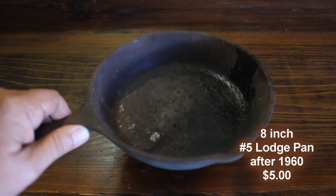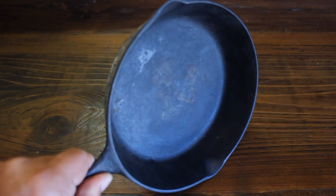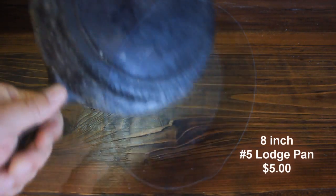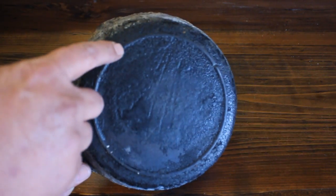How about a Lodge pan for five bucks? Pretty rough on the inside, but it's still a Lodge. Now here's another Lodge I got for five bucks. It's rough on the outside, but it's a Lodge.